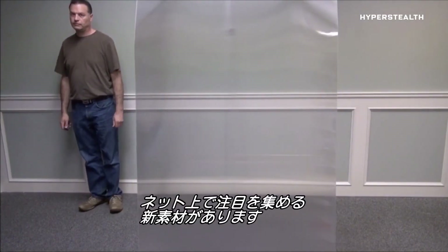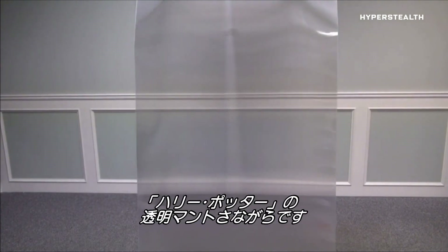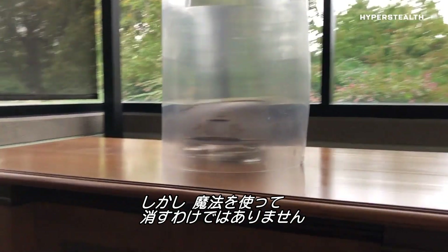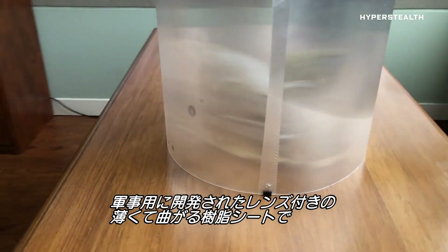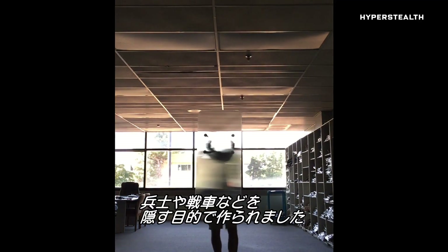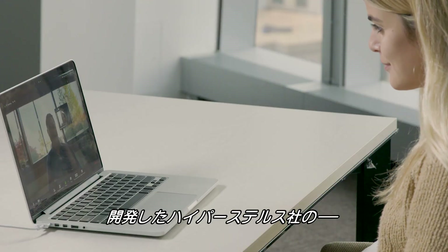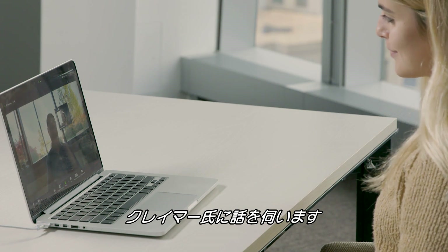There's a new material that's been attracting a lot of attention online. It's being called an invisibility cloak, as in Harry Potter's. But it's not magic that's hiding these objects from view. Made for military applications, the thin, bendable plastic sheets lined with a series of lenses are specially designed to obscure objects like a soldier or a tank. We wanted to find out more, so we called up Guy Kramer, one of the founders of Hyperstealth, the company that makes it.